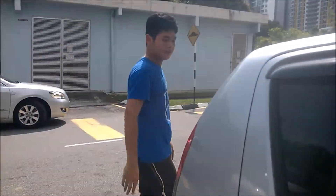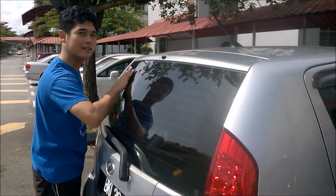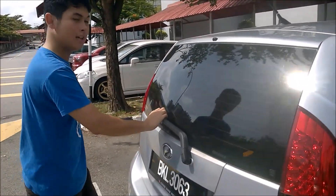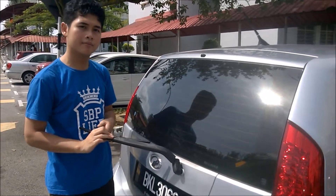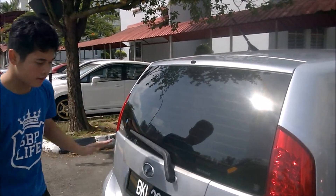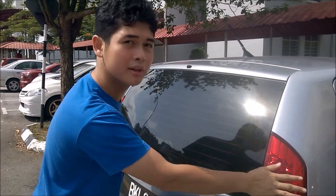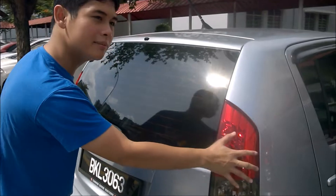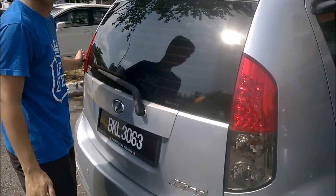Now we move on to the rear. Again, start from the top — check the windscreen for cracks or damage. If there's a rear wiper, check whether it's soft or hard; it has to be soft. Then check the tail lights. These are important because they signal whether someone is in front of you, and the rear turn signals tell people behind you whether you're turning left or right.